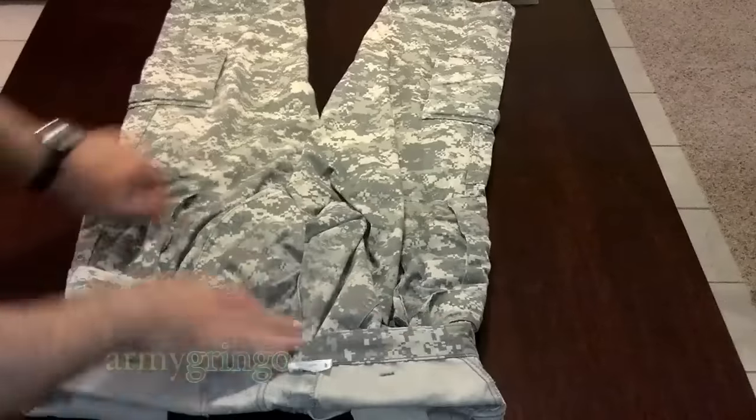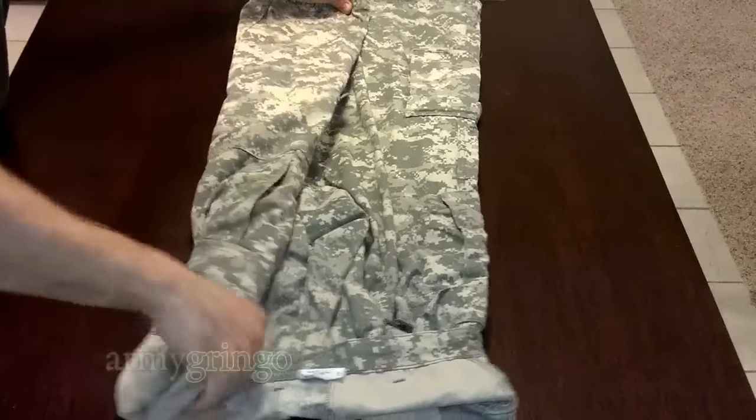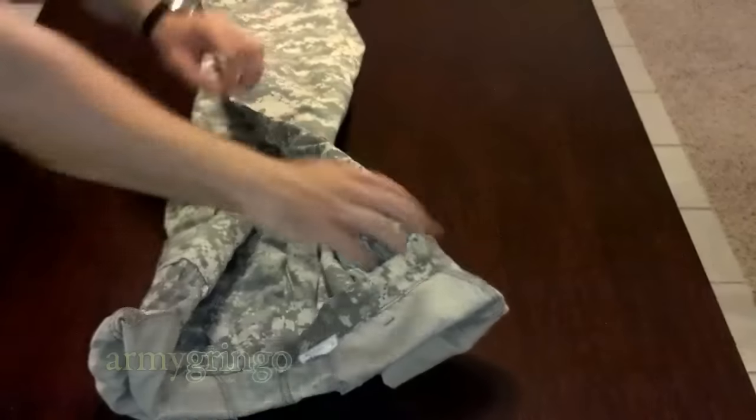You can do without, but I prefer to do it that way. Now, you're going to fold one pant leg over the center and then the other one over the first one.